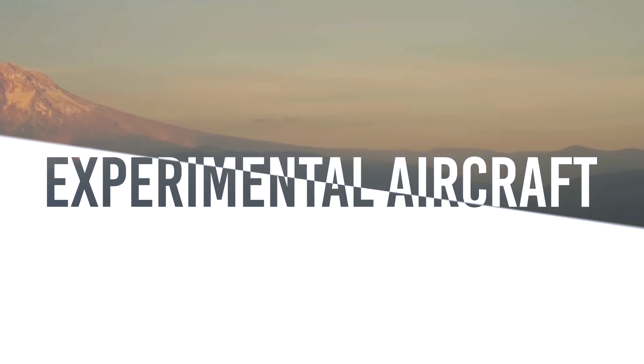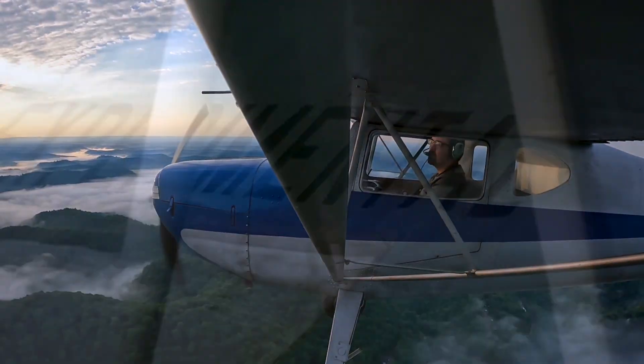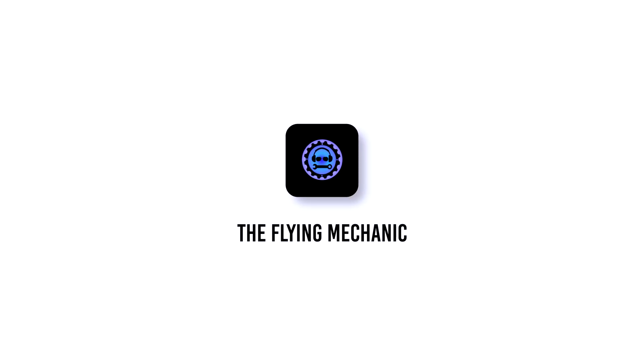In the next video we're going to talk about which kit I picked and why. The EAA states that there are 33,000 aircraft that meet the category of an amateur built or home built aircraft. But let's first start off with what really the differences are for general aviation aircraft.